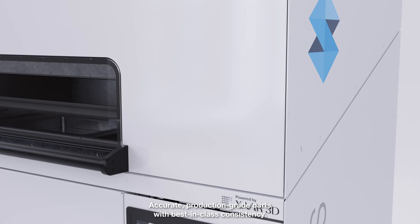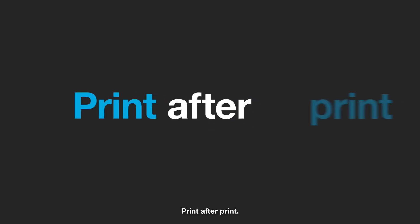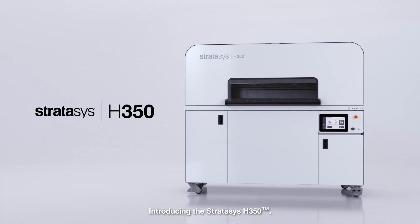Accurate production-grade parts with best-in-class consistency, print after print. Introducing the Stratasys H350.